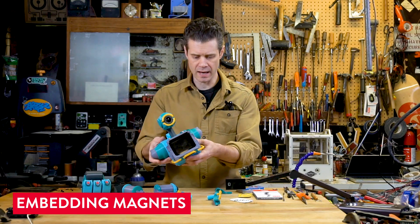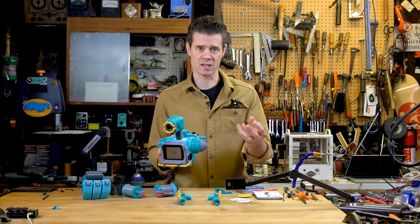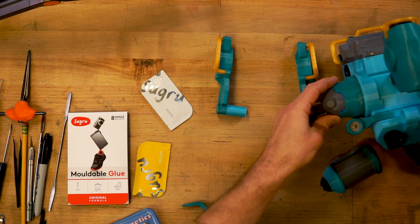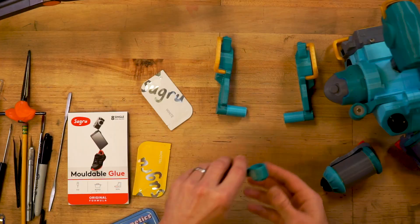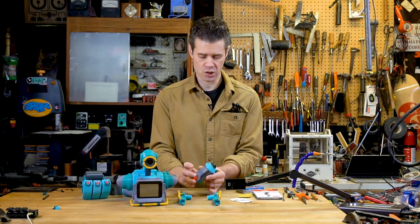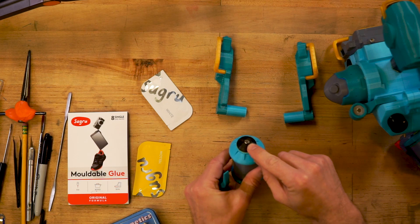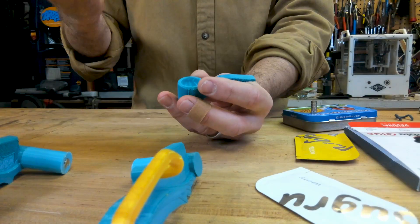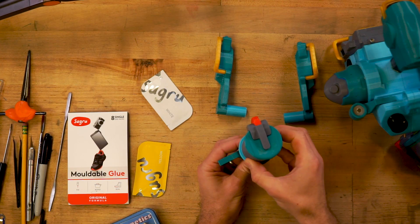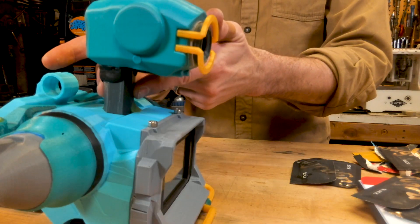One of my favorite tricks with Sugru is using it to embed magnets into projects so that things can click together. Here I've got a magnet embedded into a shoulder cup, and here's one I haven't done that treatment to yet — that's the shoulder cup for the other side. On the shoulder canister, I've got a little hole, filled it with Sugru, and then pressed the magnet into place. The benefit is that you can snap things into place and also reposition them a little through rotation.